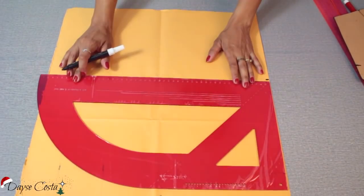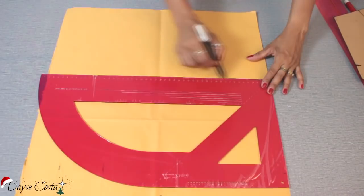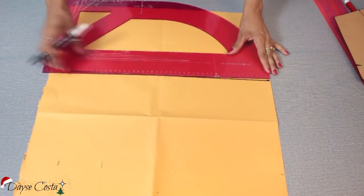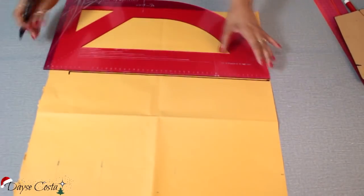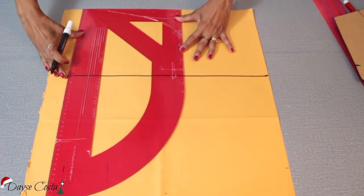Você vai esquadrar e vai colocar a altura até a sua cintura na direção do umbigo — a parte mais alta, cintura alta. No meu caso aqui é 44. Eu vou esquadrar aqui pra poder fazer a blusa bem básica.